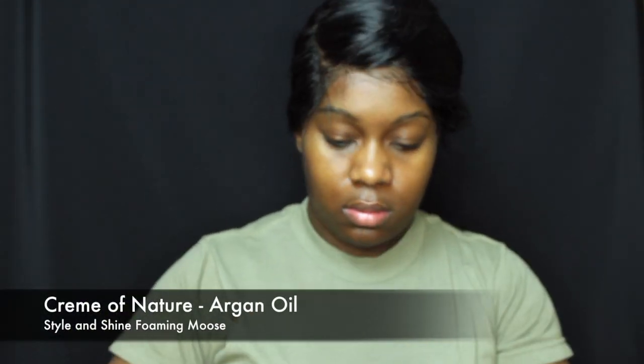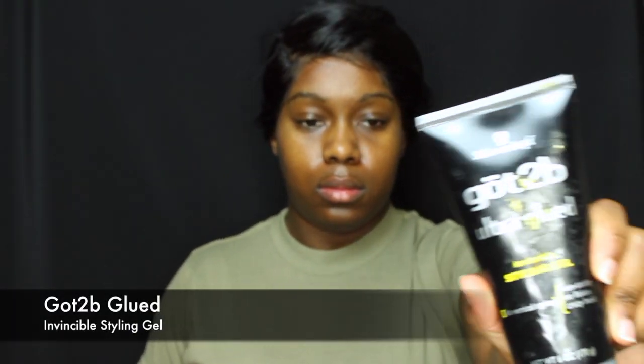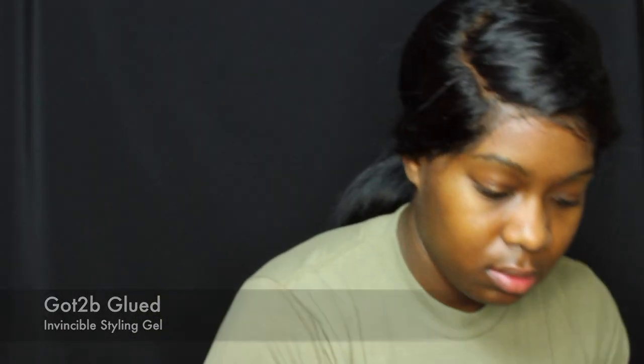I like to part it and brush it out and get it ready for styling before I lay down my edges hard. I like to go in with my edge brush and a little mousse or styling foam to kind of mold the edges. After that, I go in with the black bottle of Got2B styling gel to make sure the edges are going to stay put all day.